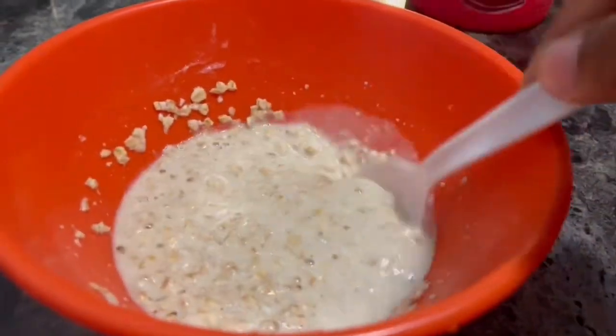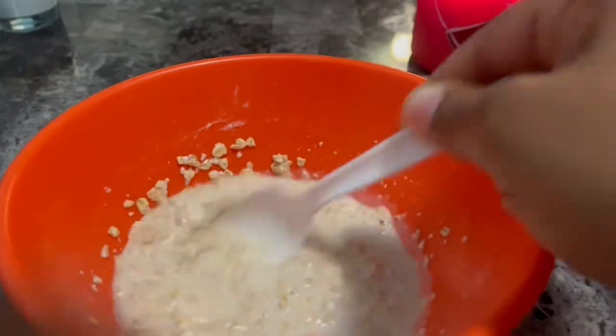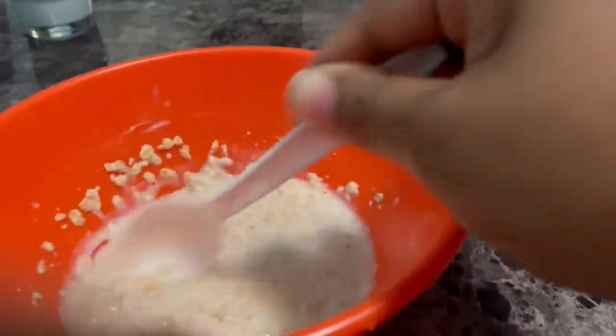When you mix it, it should be a thick consistency — like a paste. It's a little bit loose so I'm going to add a little bit more. Okay, so now what I'm going to do is put some on my face.